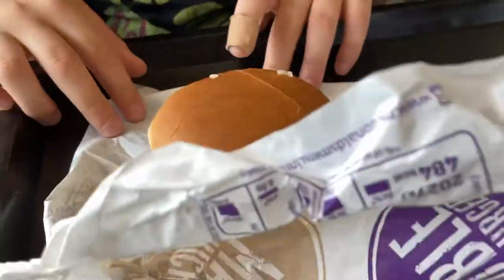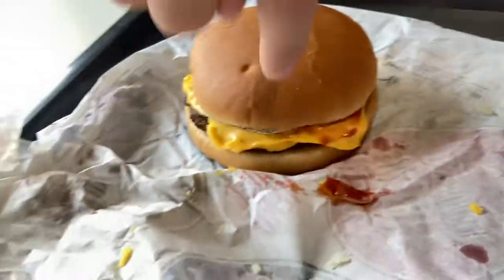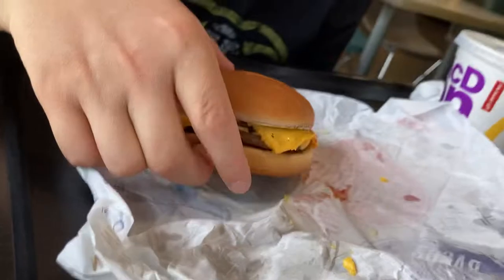Right, how is the presentation? Not good. Not good at all. We've got onions clambering around the bun — don't want that. Ketchup has spilled out. Cheese hasn't even melted properly. So aesthetic: five out of ten. Not very good.